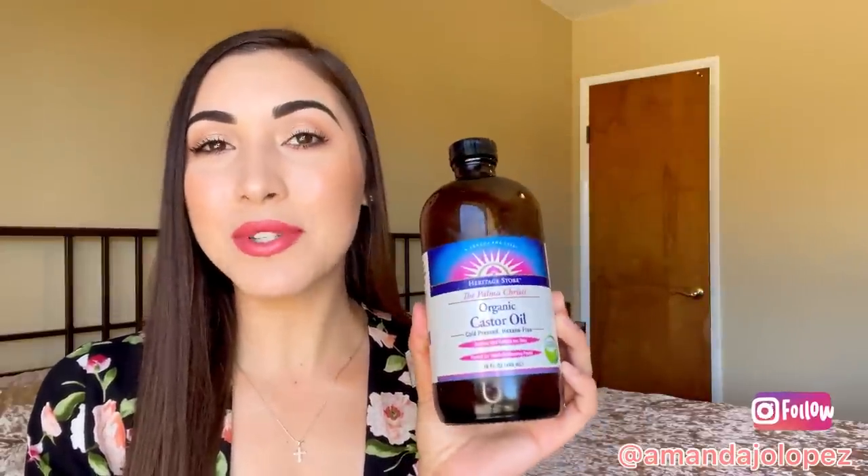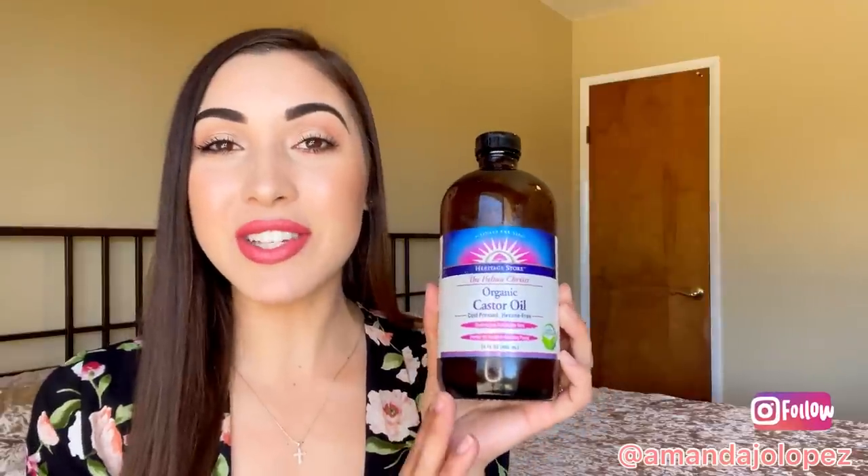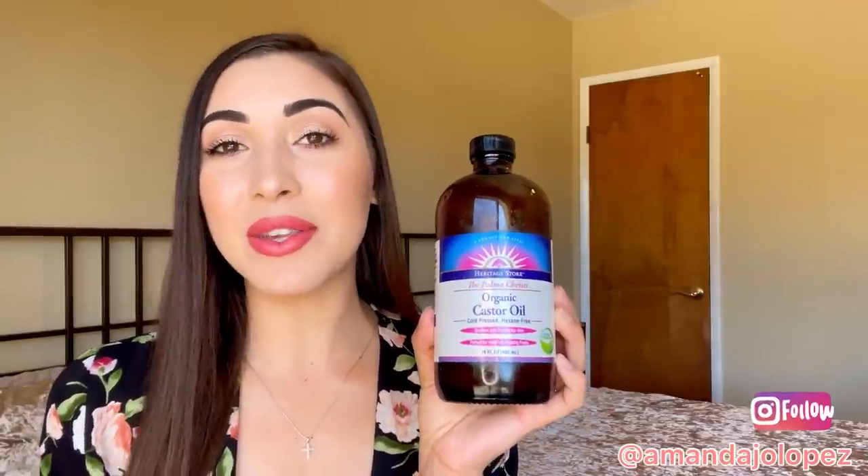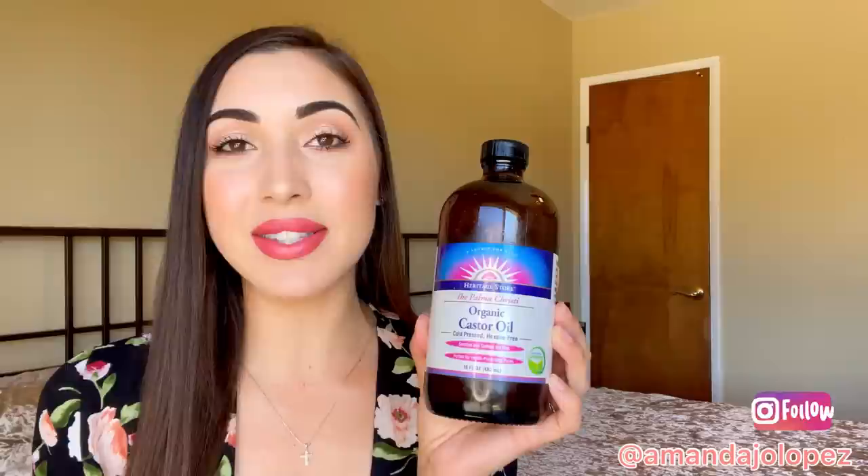Hey, welcome back to my channel. My name is Amanda Lopez. I'm a clean beauty advocate and mother of two who loves to talk and learn all things health and wellness. Today I'm going to be talking about the benefits of castor oil packs and how to make and use this ancient oil that has been around for centuries and used in so many healing practices.